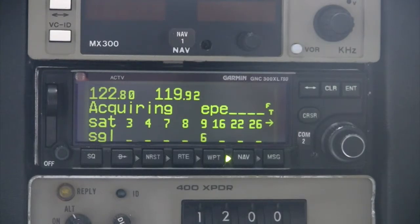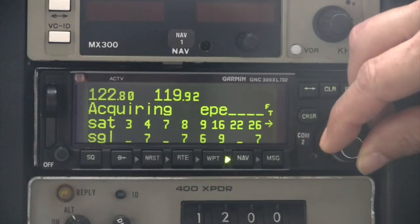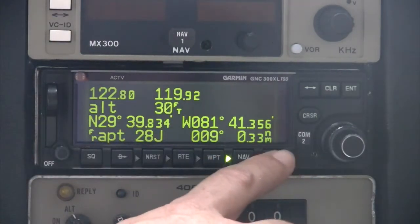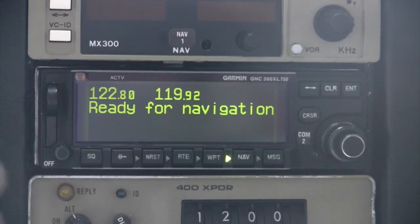The next screen will show the satellite acquisition status. The word 'acquiring' will remain visible while the GPS initializes. For each satellite number, the relative signal strength will be indicated from a low of 1 to a high of 9. A line indicates the associated satellite is in view but the GPS is not receiving a signal. You can use the small inner knob to scroll left and right to see additional satellites. Once a position fix has been determined, the GPS will display the position page and issue a message that the unit is ready for navigation. At this point, the initialization process is complete and the unit is ready to go.